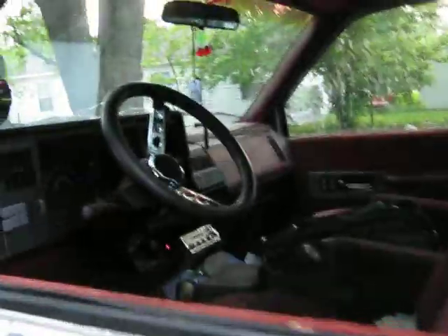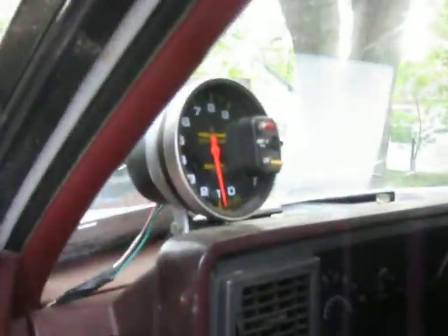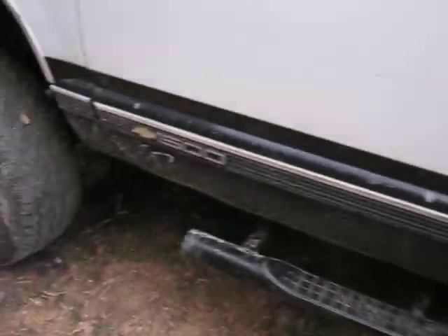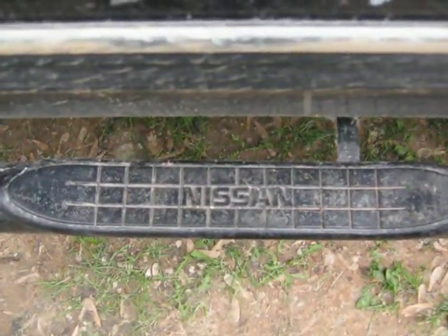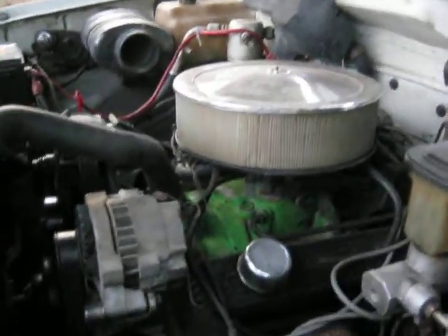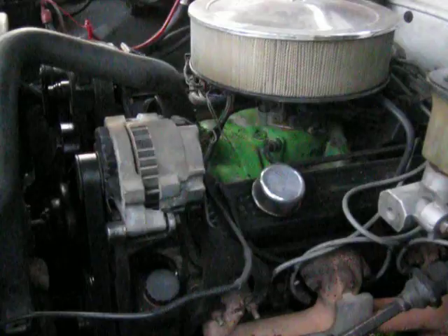Snap-on. 91 Chevy — yeah, check this out, Nissan on a Chevy. Lost my parts, check out that bad boy. It's a mean sucker.